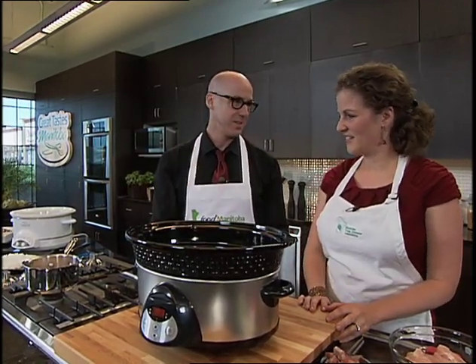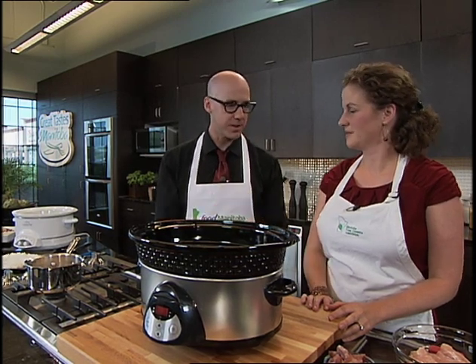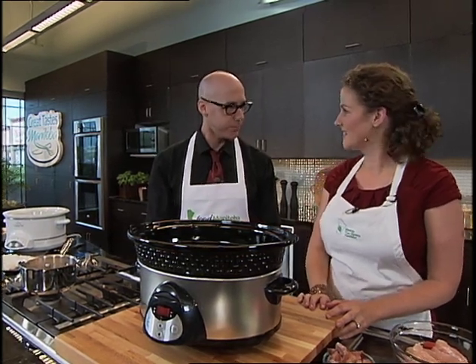I'm going to go ahead and declare pulses on the verge of a real breakthrough, and I would consider it a superfood. They definitely are. Health wise, nothing else compares to their nutritional value. They actually increase your satiety level, so they make you feel fuller longer. If you include pulses in your lunch, you're not going to get that mid-afternoon craving, because you're going to feel fuller longer.